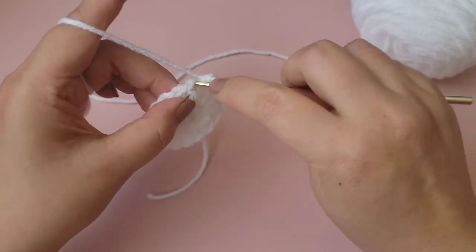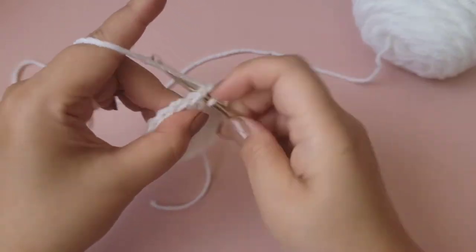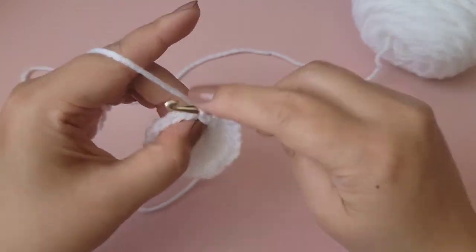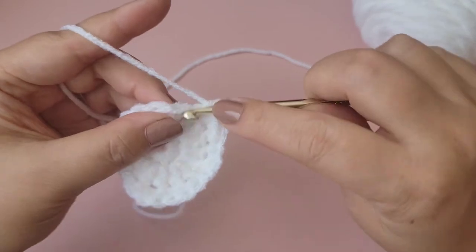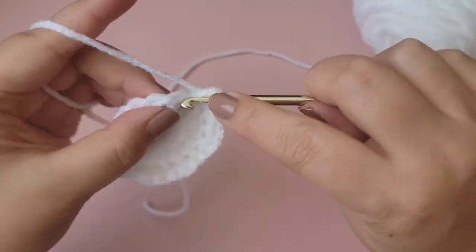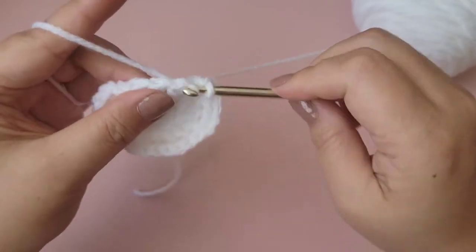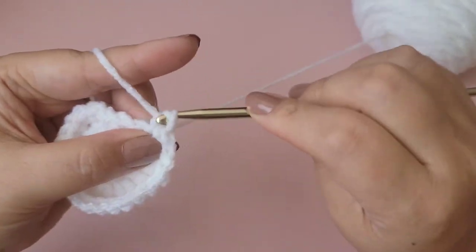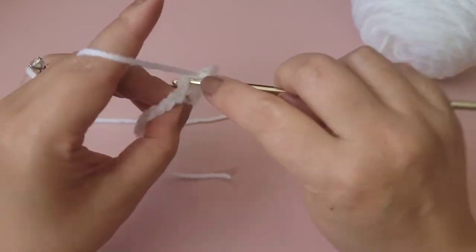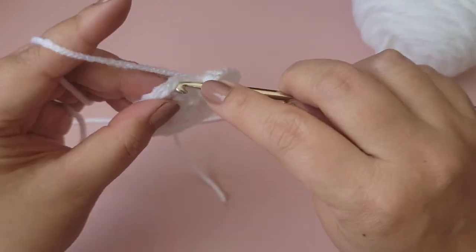Continue alternating one and two single crochet all the way around. On the last stitch put two single crochet — that's 24 total. Now slip stitch to the top of the first single crochet.